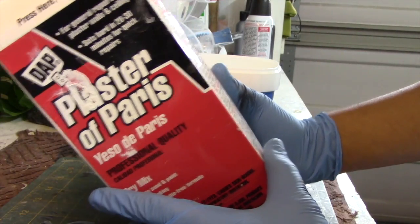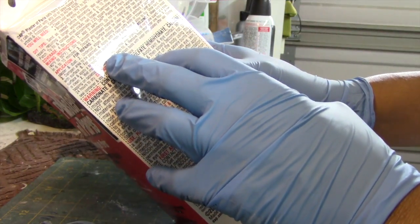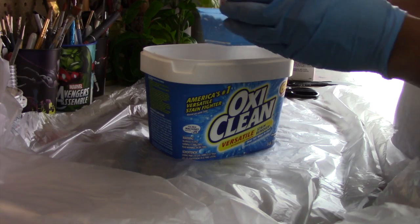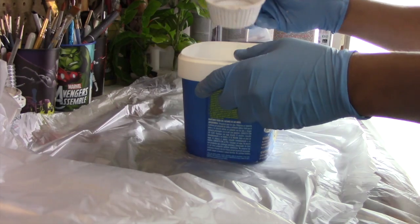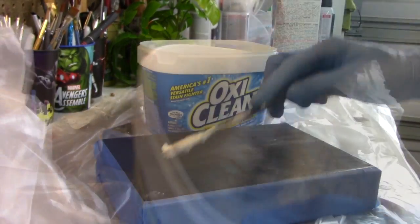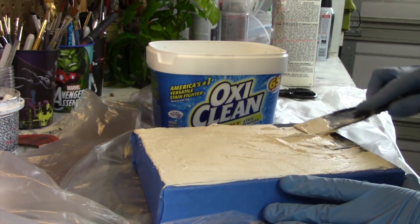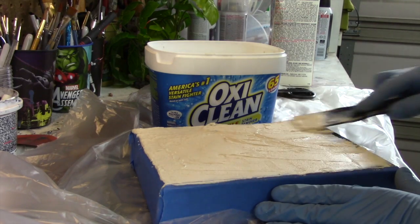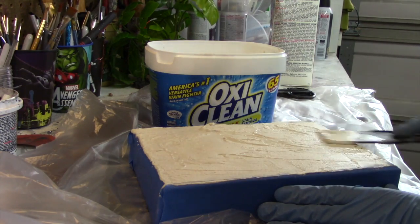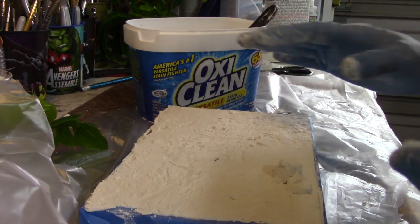This is Plaster of Paris — if you've not worked with it, it's pretty easy. You can get this at Home Depot and it's not very expensive. Essentially all you need to do is take two parts of your plaster and mix it with one part of cold water. I'm going to mix a little bit of this up and start applying it to our display. The goal here is just to get it spread out first and then I'll work at texturing it, because we don't want stroke marks on here. I'm going to go ahead and clean this piece off and allow it to dry, then we'll work on it more later.